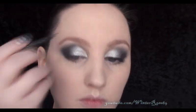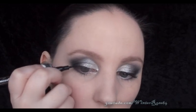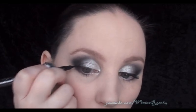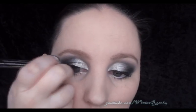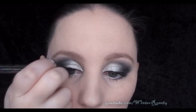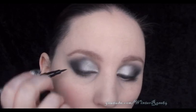The next step is to line your eyes. I'm using an Essence felt tip eyeliner pen, just because I find this easy. Starting from the halfway mark, pull out just a really thin line as close to the lashes as possible, then work all the way into the inner corner — just a really nice thin, crisp line.